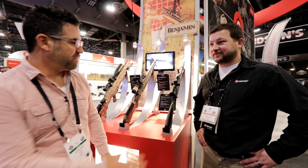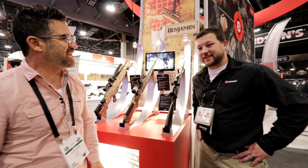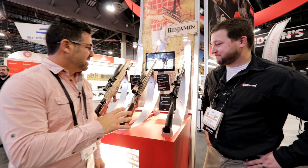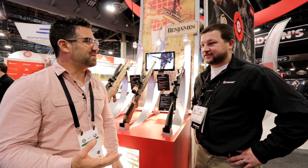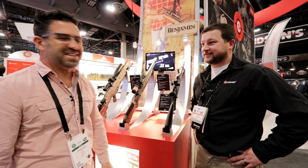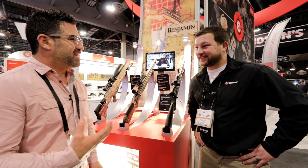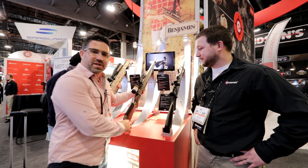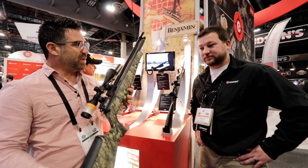We're in the Crossman booth and I'm here with Philip Guadalupe, Product Manager for Crossman. Behind the scenes, Phil's one of those guys that develops these concepts and tunes them the way customers want them. I grabbed him to take us through some of the new product this year. If you're a follower of AEAC, you'll know that we very recently reviewed the new Benjamin Marauder Regulated.